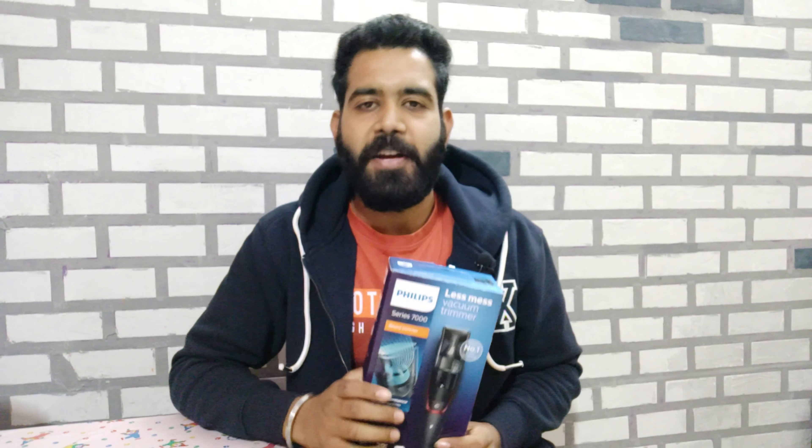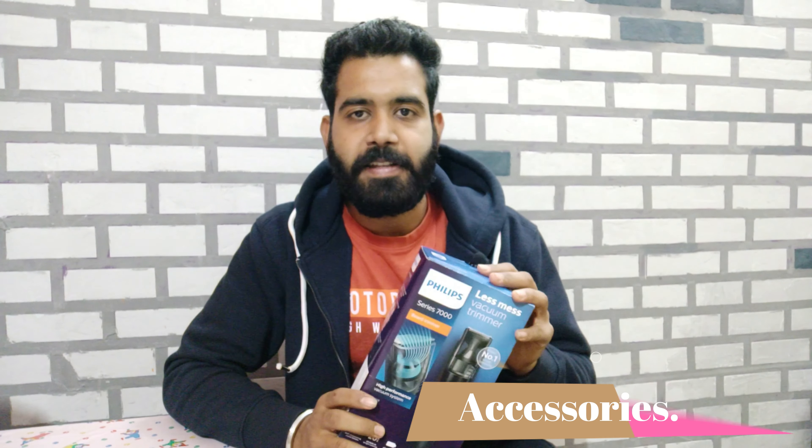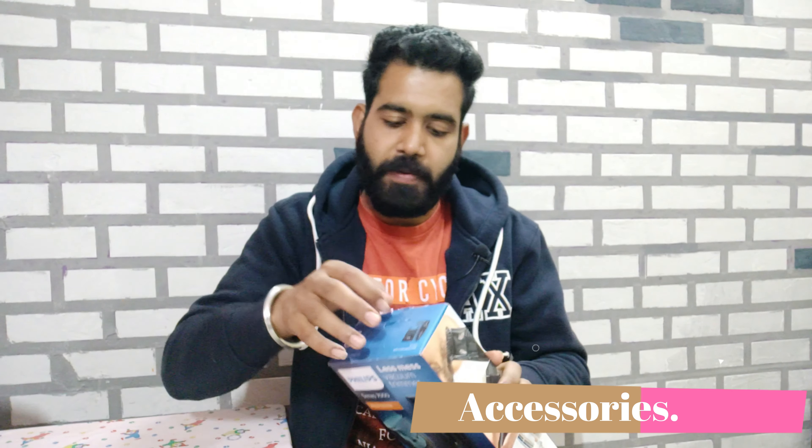We will talk about how helpful it is and what it offers, and in the end you will know whether you should buy this trimmer or not. So without wasting any more time, let's start today's video. I will tell you what accessories Philips gives with this trimmer when you buy it.